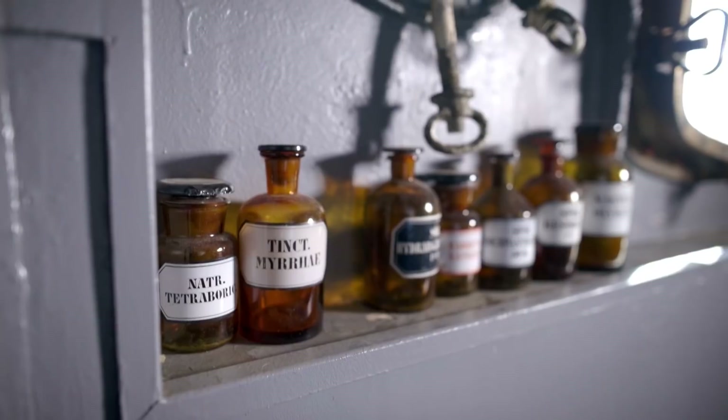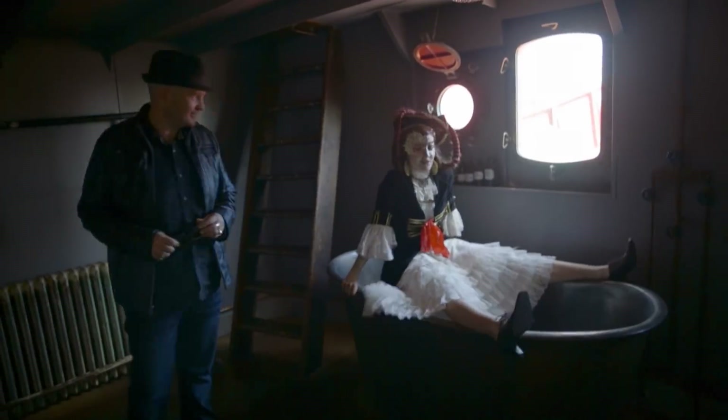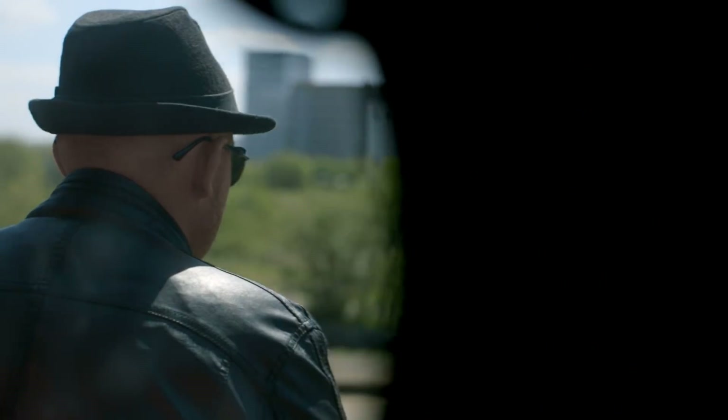Oh my gosh. Do you see this inside? Wow. And the light. Look at the bathtub. Wow. Are you taking a bath Maddie? No, I'm just chilling. This looks very, very relaxing. This is amazing. Truly.